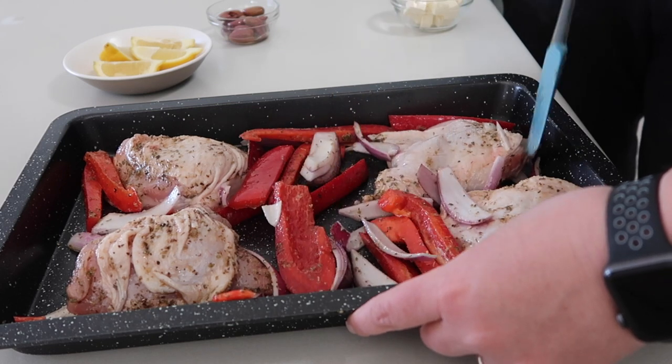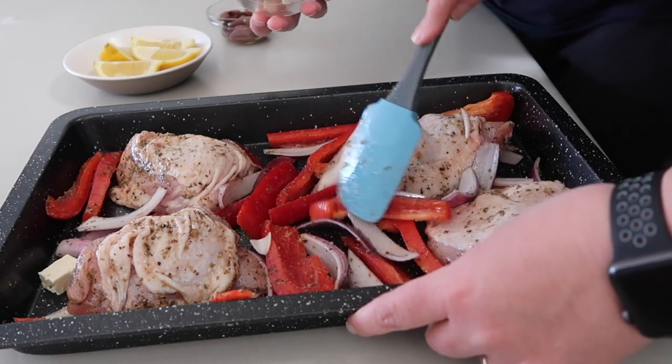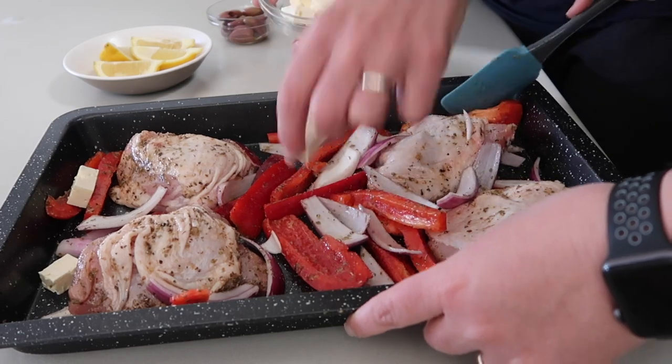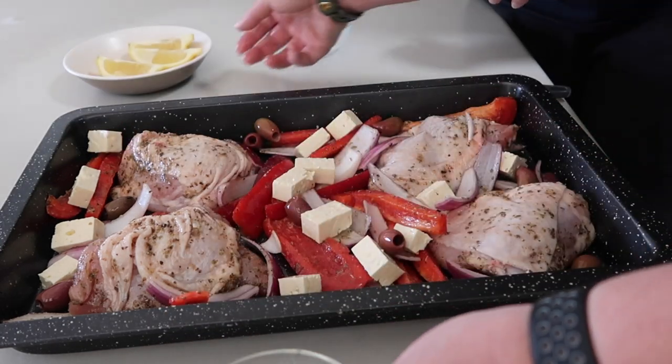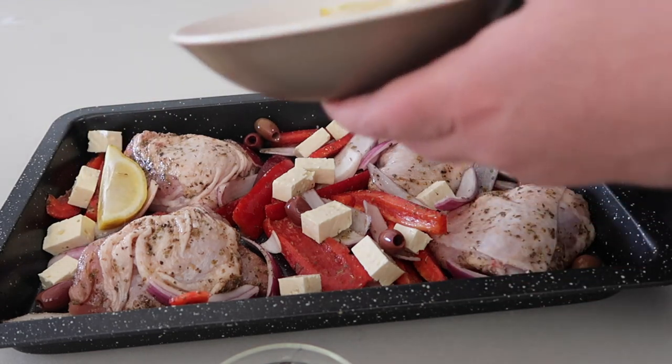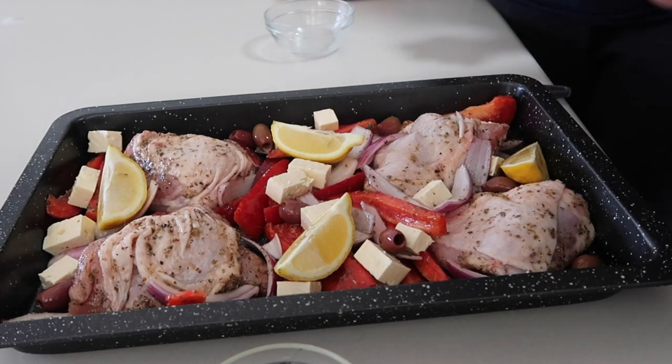Now we're just going to sprinkle around the finishing bits. We've got feta cheese that we've cubed up — we like to use the Greek style rather than Danish, because the Danish is really creamy and harder to cube. Go for a firmer variety of feta. Then we've got some kalamata olives — use whatever your preference is. And we've got a lemon that we've quartered; that goes wonderfully caramelized and you squeeze it over everything at the end.